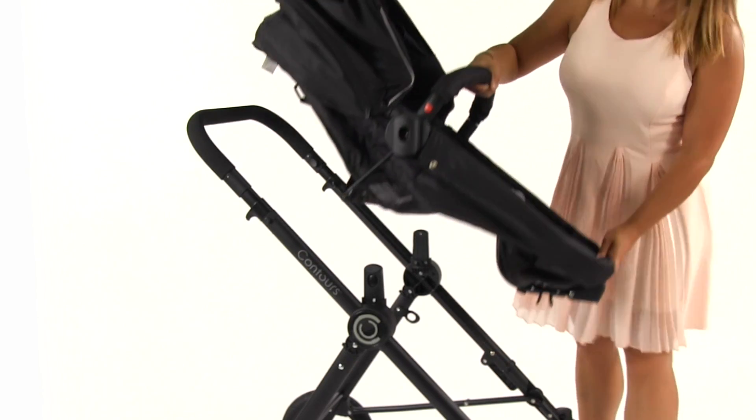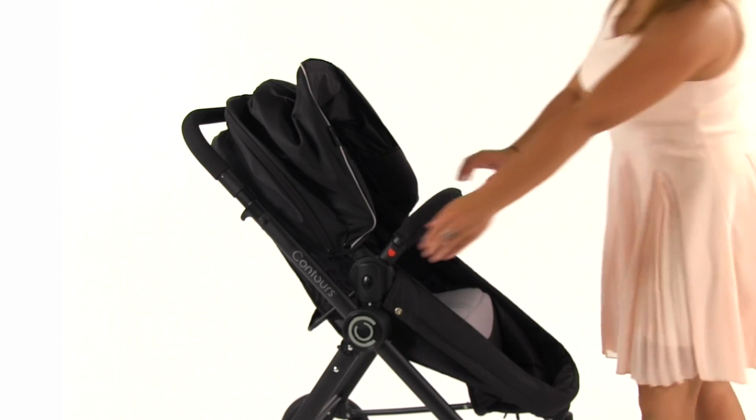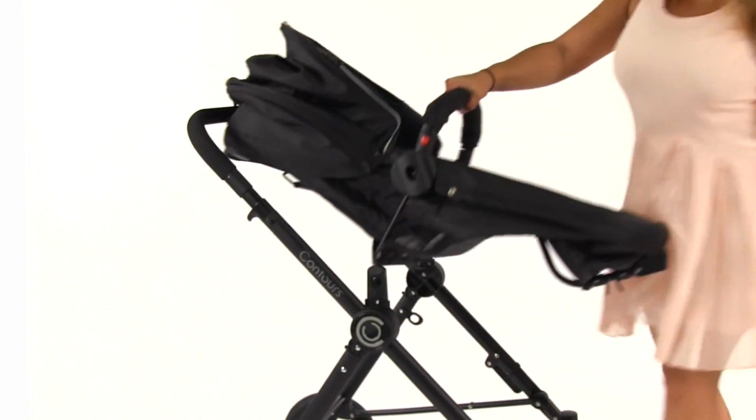Align the seat catches over the frame hubs and push down until both sides snap into place. To detach, push both buttons in and lift the seat from the frame.